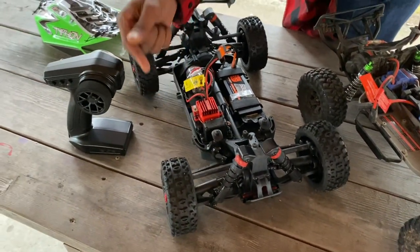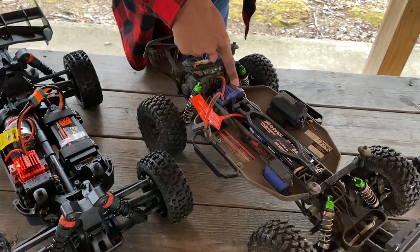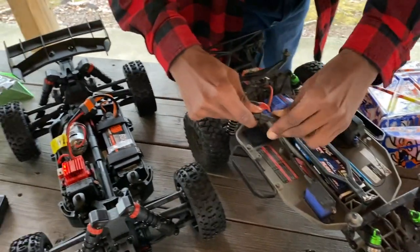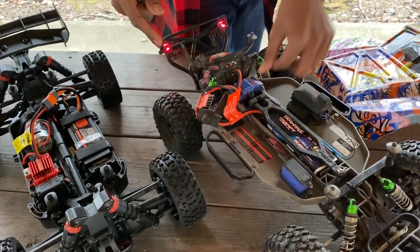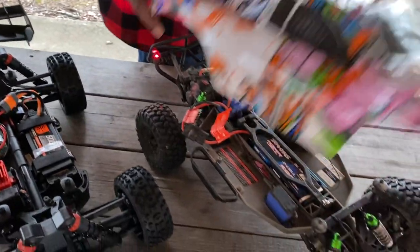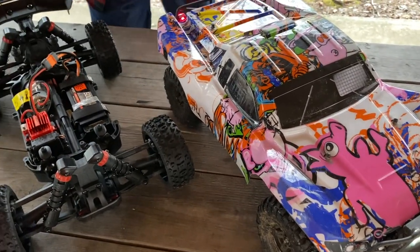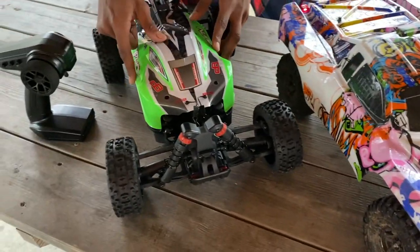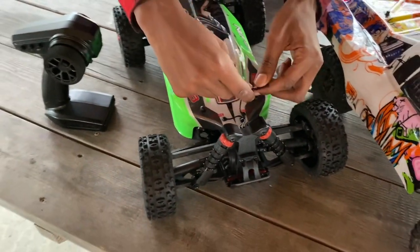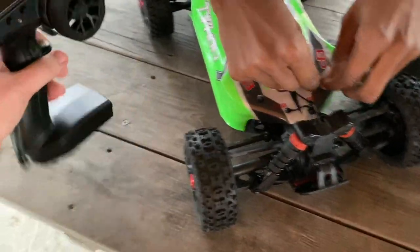He's got lights in the back too — nice. He's got his F1 car. This one looks more like a stadium truck. This is like the F1 car here with the open wheel. Now all you should need to do is turn on the controller and it should connect immediately.